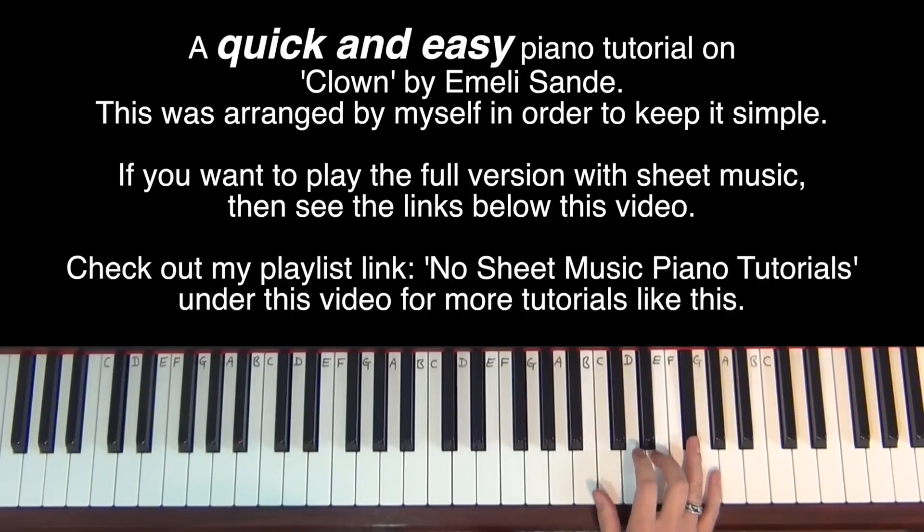So E, D, F sharp, E, D, D, E, B, B. That pretty much repeats again.